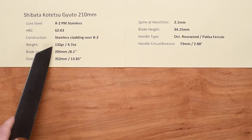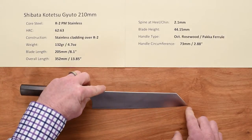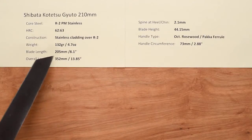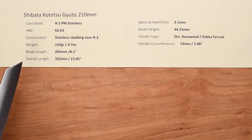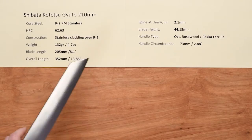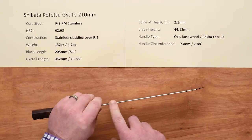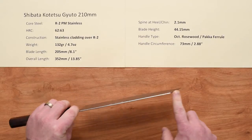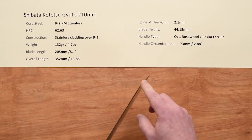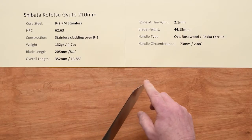Weight is very light — 132 grams, 4.7 ounces. Blade length from tip to the end is about 205 millimeters, 8.1 inches. Overall length about 350 millimeters, a little under 14 inches. This is a thin knife — the spine thickness is about 2.1 millimeters here, and it pretty much maintains that all the way, thinning down at the grind toward the reverse sword type tip.